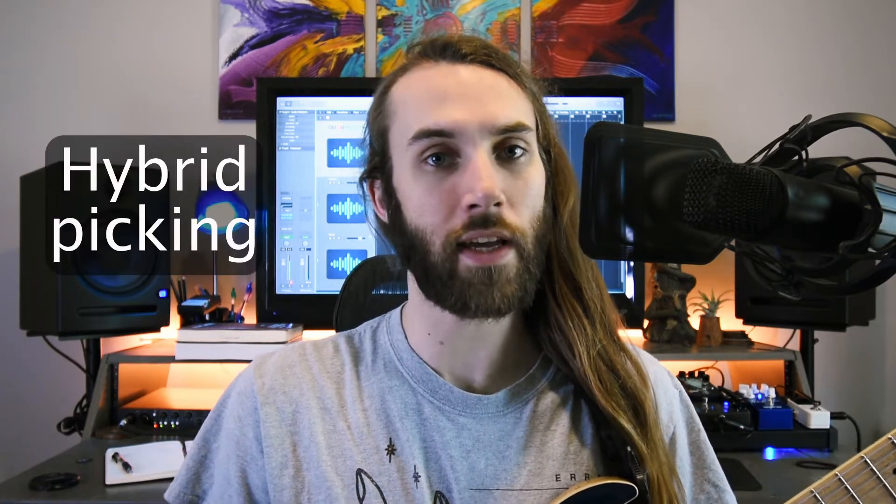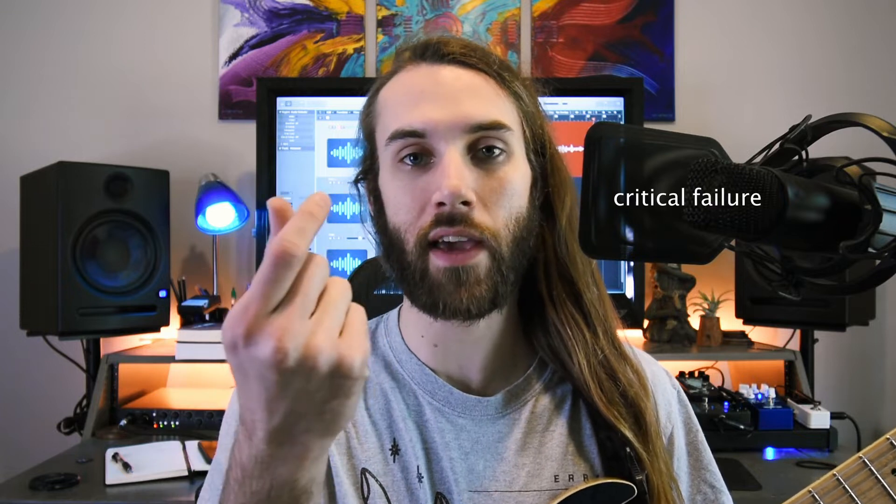Hello everybody, hope you're all doing great out there. Today I'm going to go through one of my favorite techniques to use in a lot of styles, which is hybrid picking. If you don't know what hybrid picking is, it's a way of sounding notes on the guitar where you use a pick between your index and thumb like normal, and then you also use your other three fingers to open up options for different ways to sound the notes. You can also add some extra wide intervals to your playing and change the timbre of notes if you don't just want to go with the straight picked attack. So a lot of different options you can get out of this technique. Let's check it out.